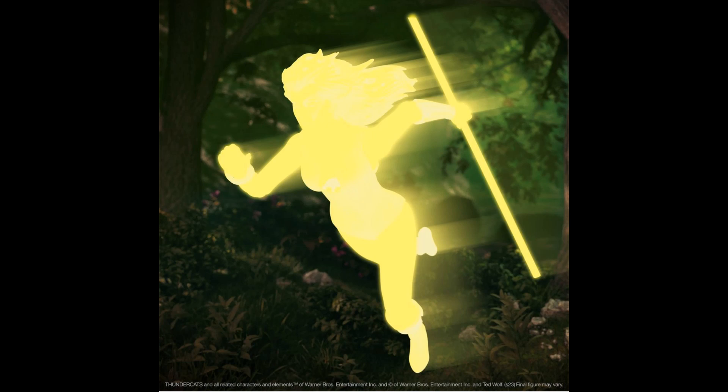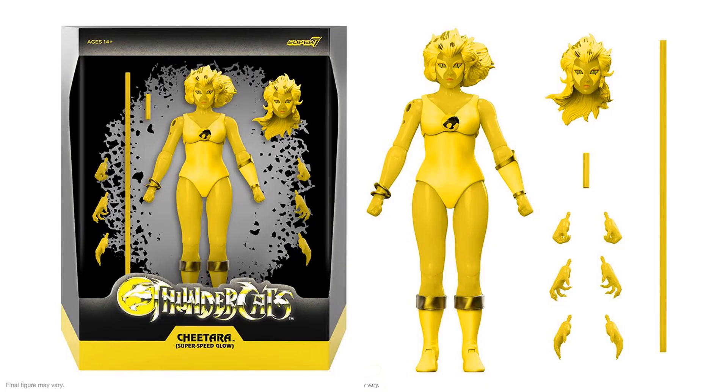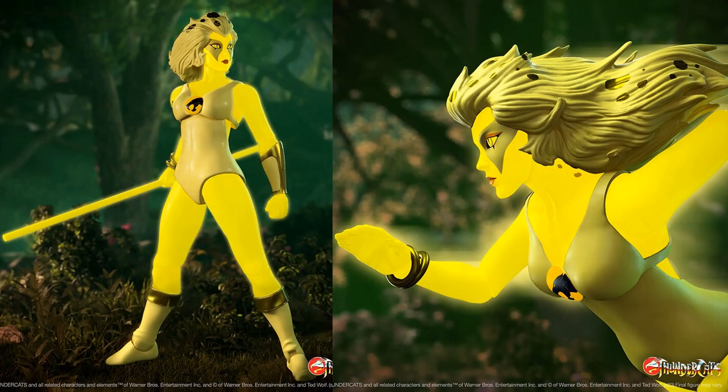Got a nice little tease here of a silhouette of a glow-in-the-dark Cheetara, which will be a Super 7 exclusive — and boom, there she is. It's a nice looking glow-in-the-dark figure. It's exclusive to Super 7 — you have to get it there — $65. There it is in package rendering, all the accessories and hands. The staff long and short and an extra head sculpt — hair flowing and hair down, same facial expression though. They say the glow-in-the-dark material makes these things expensive. This is called the Super Speed Glow Cheetara. There she is glowing and in action.